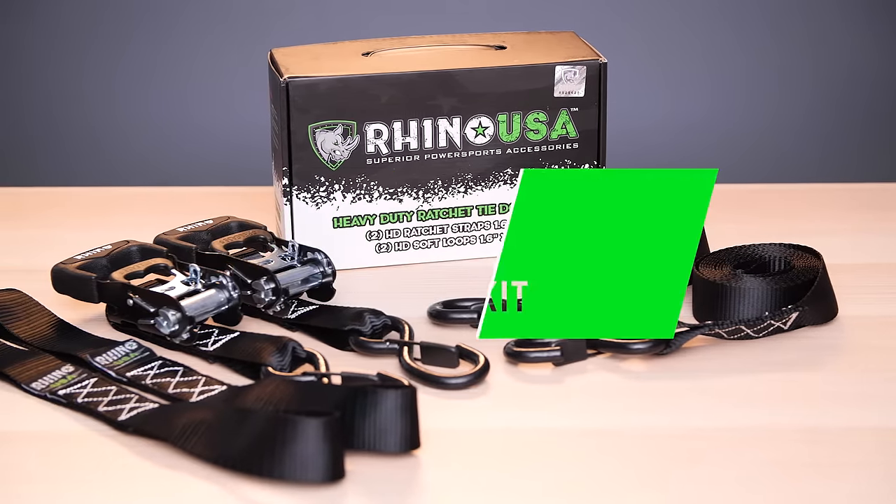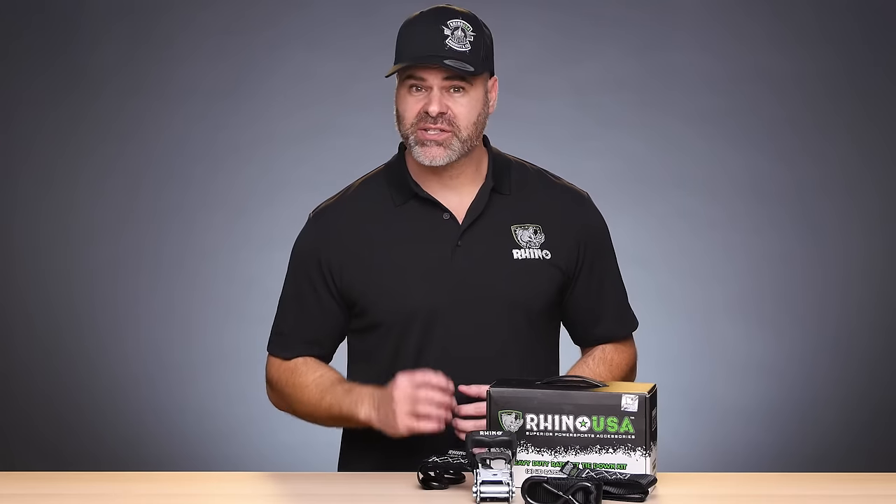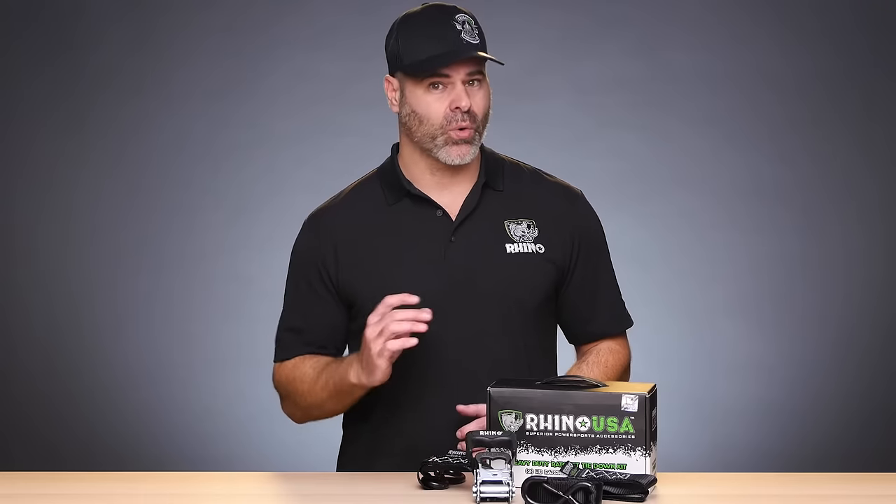Motorcycles are meant to be ridden, but when you need to trailer your bike, keep it safe and tie it down with this heavy-duty ratchet tie-down kit from Rhino USA. This ratchet kit has been lab-tested to a brake strength of over 5,200 pounds, so you can secure any size motorcycle or UTV with complete confidence.